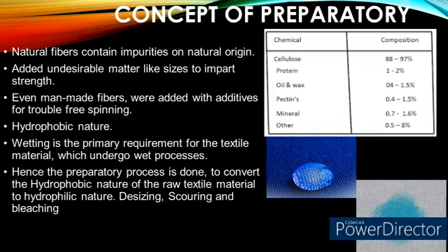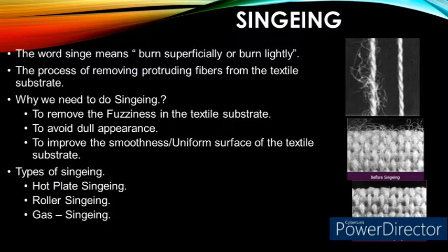Wetting is the primary requirement for any textile material which undergoes wet processing. Hence, it is mandatory to remove the outer hydrophobic layer of the textile fiber to convert it into a hydrophilic nature. So, preparatory processes are important. The preparatory processes that make the grey fabric hydrophilic are desizing, scouring, and bleaching. The sequence followed in an ideal preparatory process contains singeing, desizing, scouring, and bleaching, followed by dyeing.